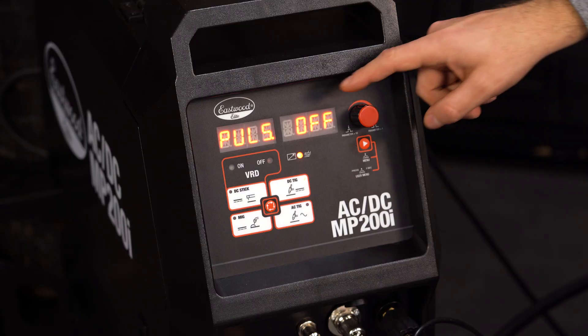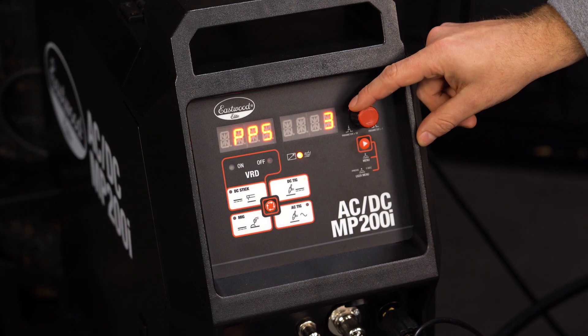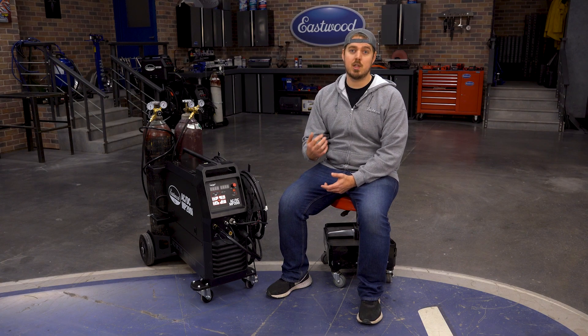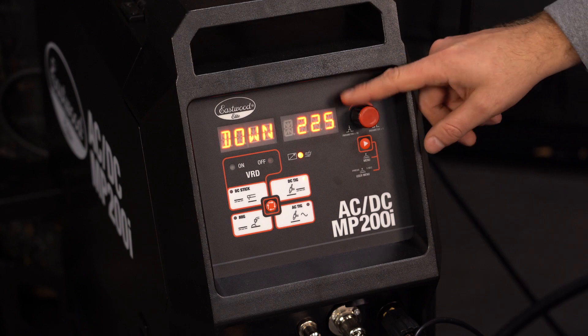On the DC TIG function, you can of course change your amperage, but you can also adjust your pulse settings, which include pulses per second, base amperage, and peak amperage. You can also adjust your upslope time, downslope time, and post flow.